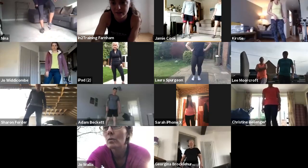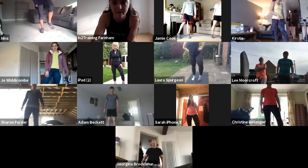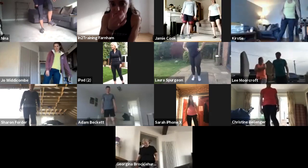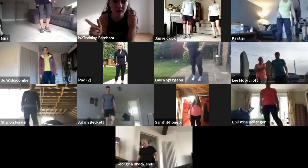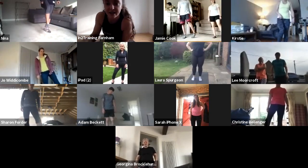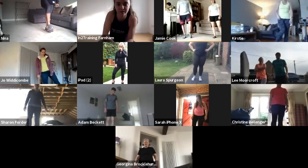Ten on one side and ten on the other. Once you've done both directions on one foot, you can swap onto the other foot and do ten one way and ten the other way.